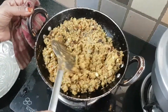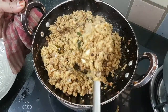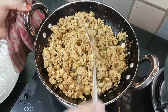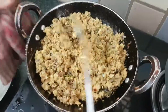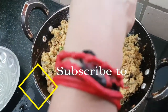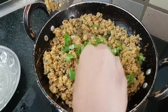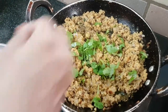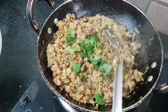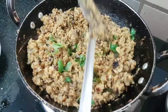Now this is the final stage. You can see it on the side — it's a good taste. We will put the coriander leaf and add it. We will mix it up and we are ready.